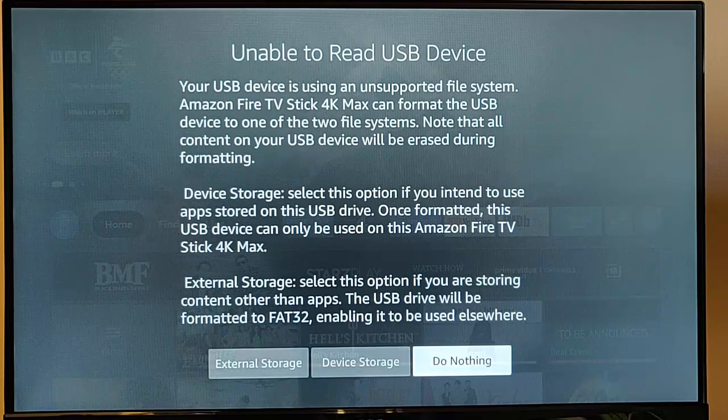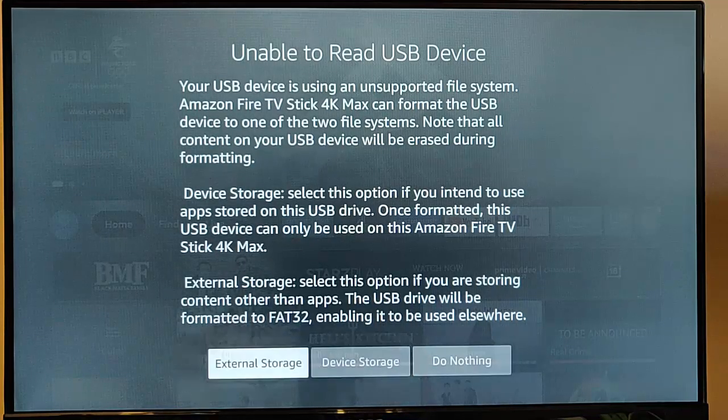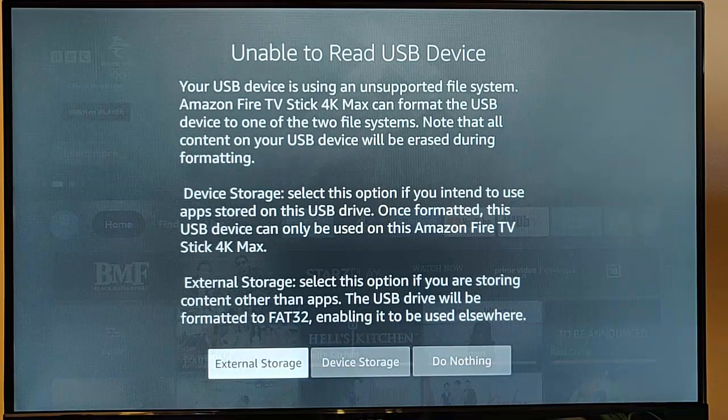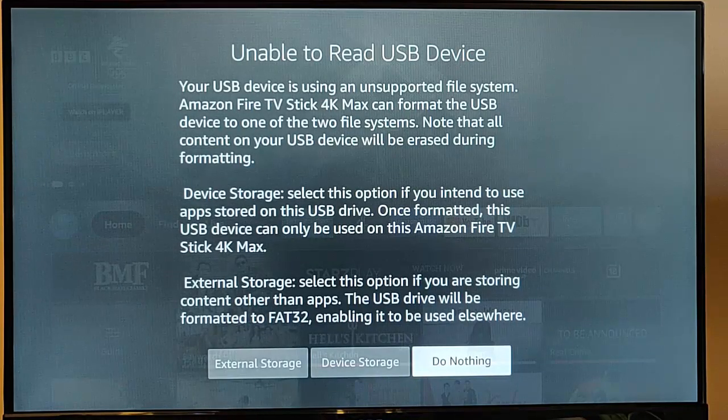It's probably formatted to exFAT or NTFS, which is generally used on computers. So if you choose external storage or device storage, it's going to wipe the stick clean and you're going to lose any information on it. So if there's anything important on that stick, select 'do nothing' and make sure you take a backup copy of it elsewhere.